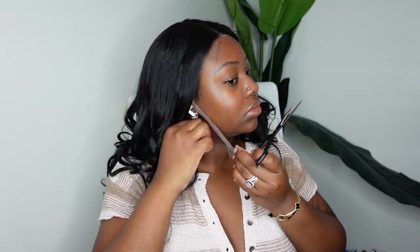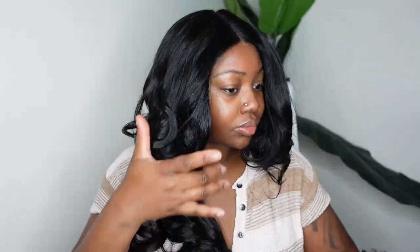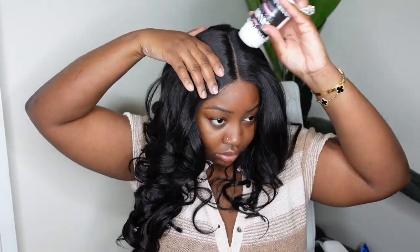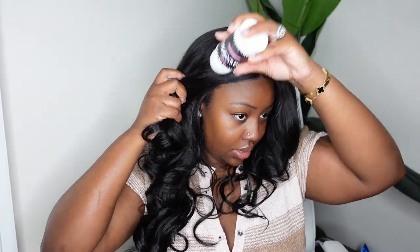I'm just going to go ahead and cut off the excess lace to keep it as simple as I can for you guys, so you can see honestly how truly simple, easy, and beginner-friendly this one is. I'm cutting off all of the lace from ear to ear, and the great thing about this one is it really didn't have those ear tabs where you have to go behind the ear.